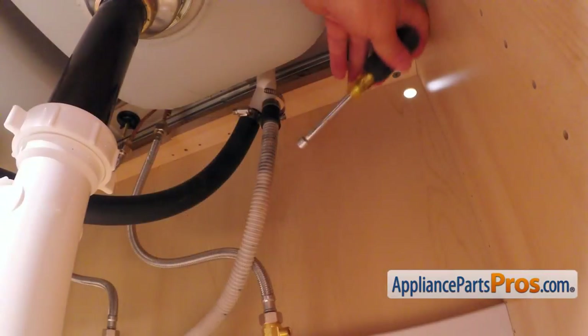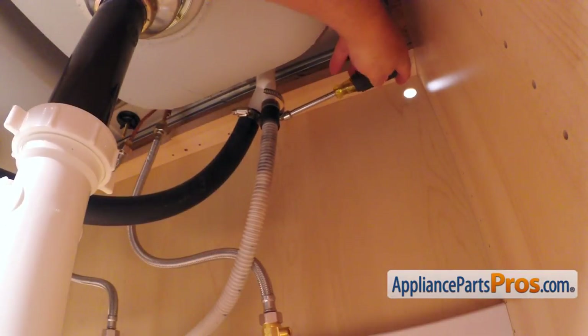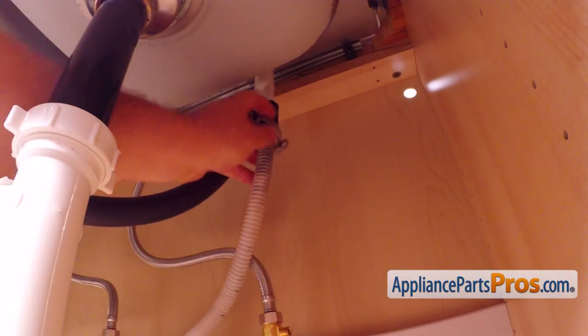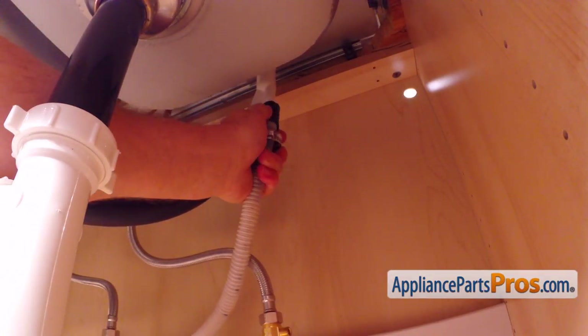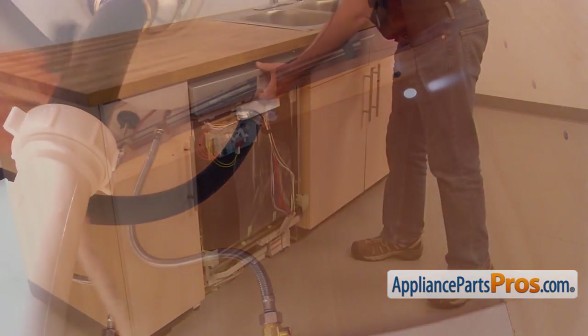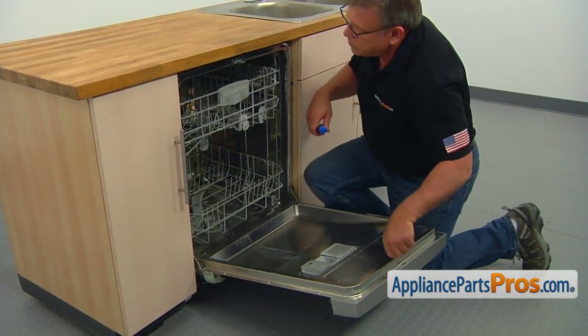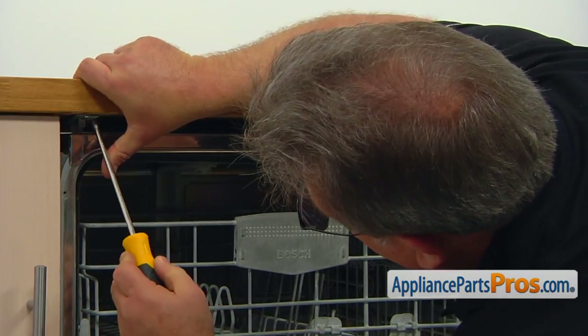Using the 5/16 inch nut driver, loosen up the hose clamp and remove the drain hose from the air gap. Be careful — there is still some water inside the hose, so use a container or a towel. Open the dishwasher door and, using the Phillips screwdriver, take out the two screws that mount the dishwasher to the counter.